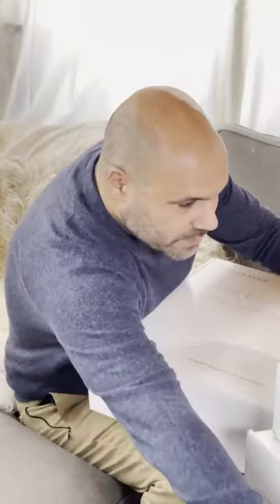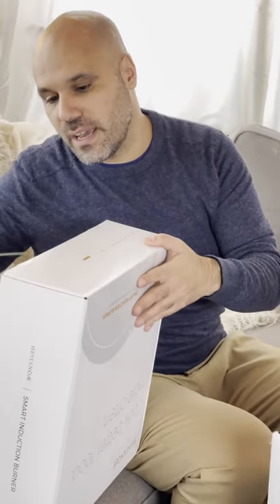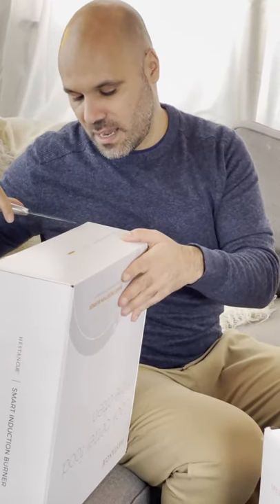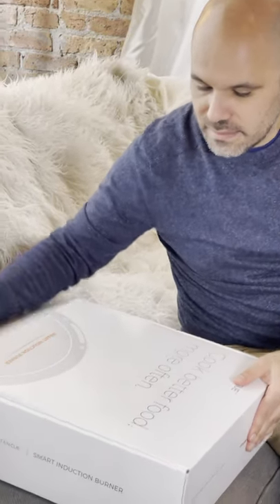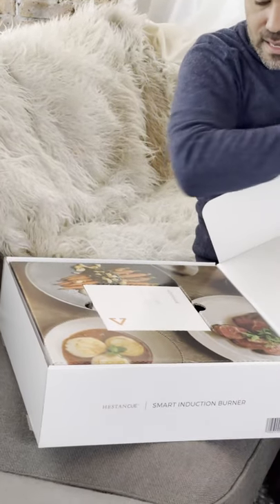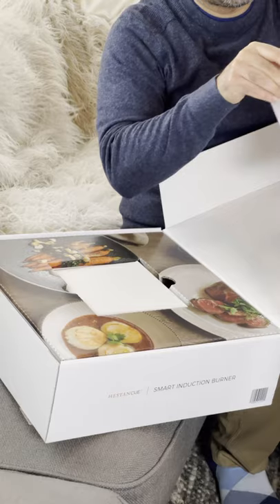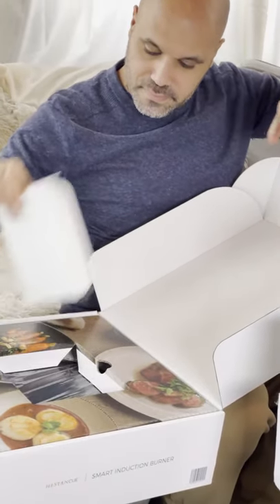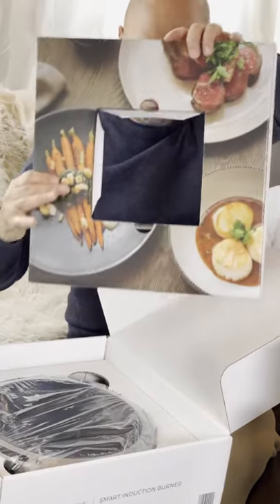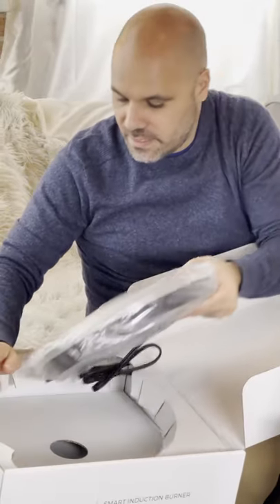It comes in the full set — looks like it's four pieces. There's the actual burner. Let's go ahead and carefully open up the box. Nicely packaged with nice pictures. Looks like a nice getting started book. There is the system.